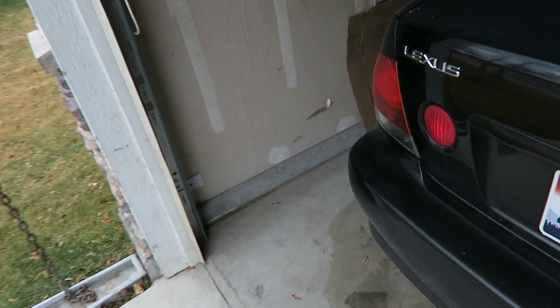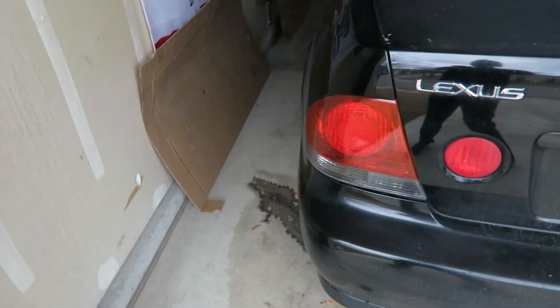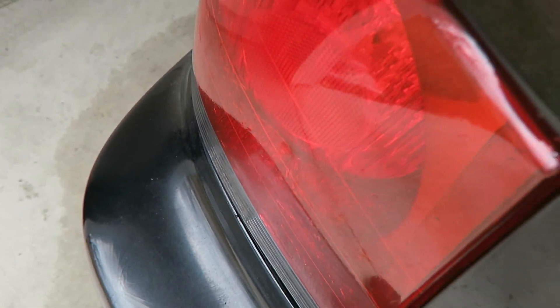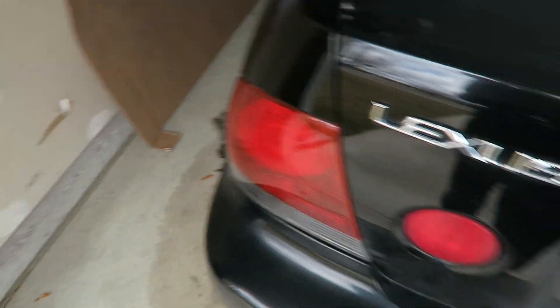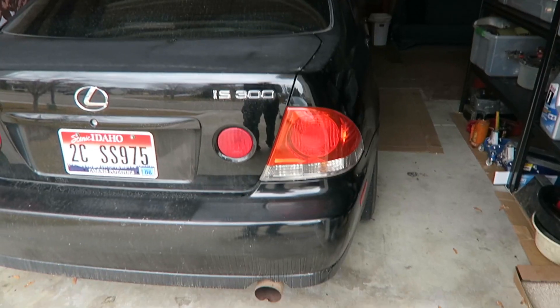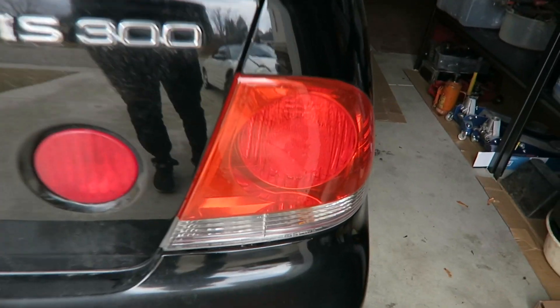With the power of editing we are now done with both taillights. This one might have come out maybe two percent better than the other one. It's kind of hard to tell on camera but there are a million bubbles in each. If you're good with vinyl I'm sure you can make these look great.